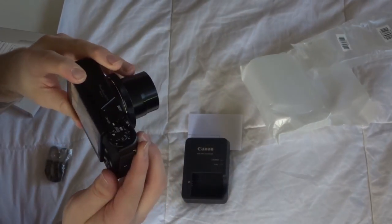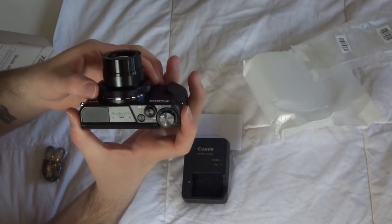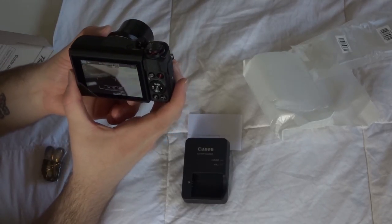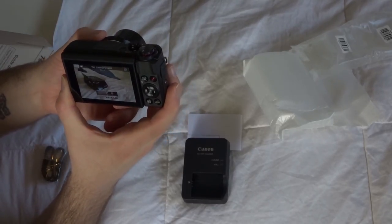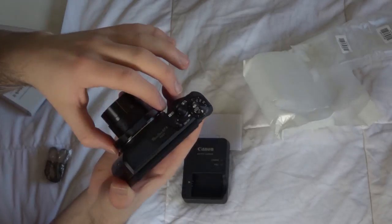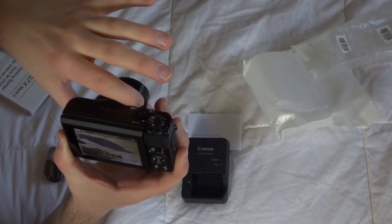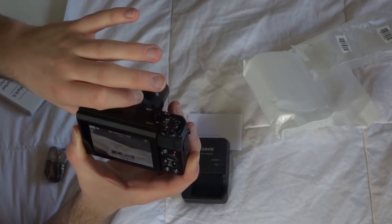The quality looks amazing. There are a lot of differences on this camera — I can just zoom in right here by spinning this ring. That is really nice; it's kind of like a DSLR in that sense.